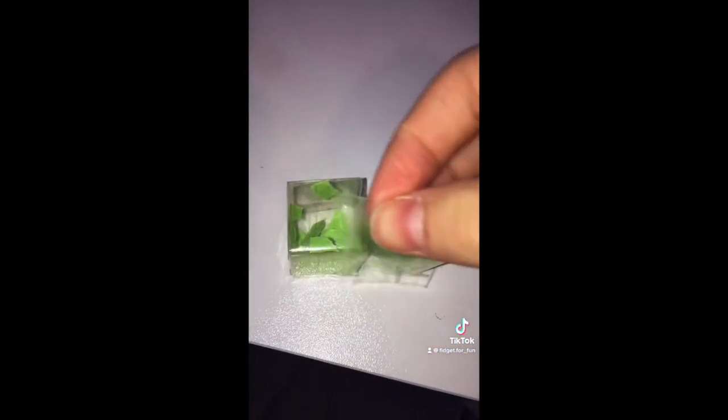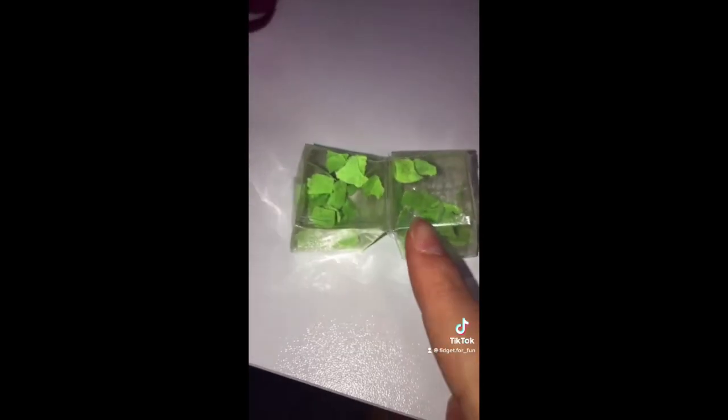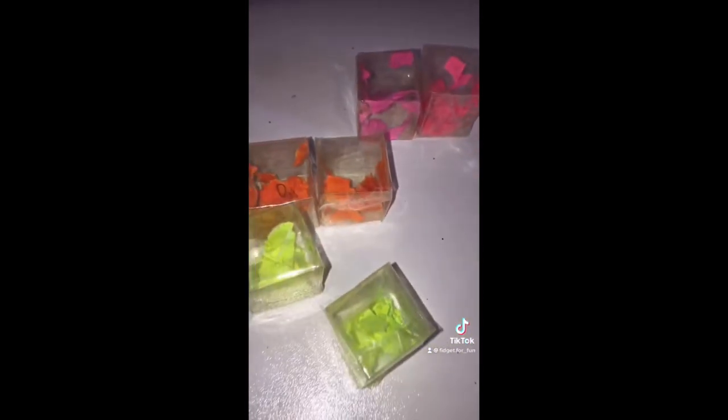Now you need to separate your squares into twos. Get two of your squares and tape the top — now they should be stuck together. Then you need to pinch these two together and turn it, then tape here. Once you've done that, you need to do that to all of your other cubes.